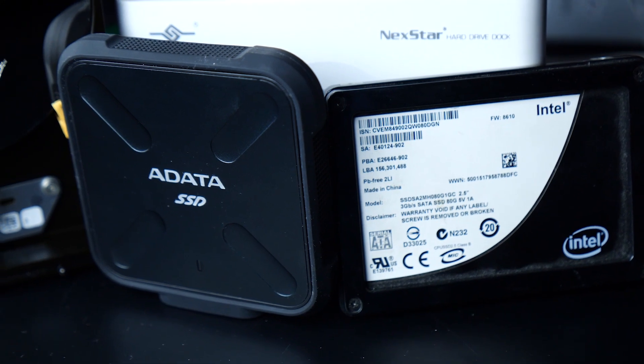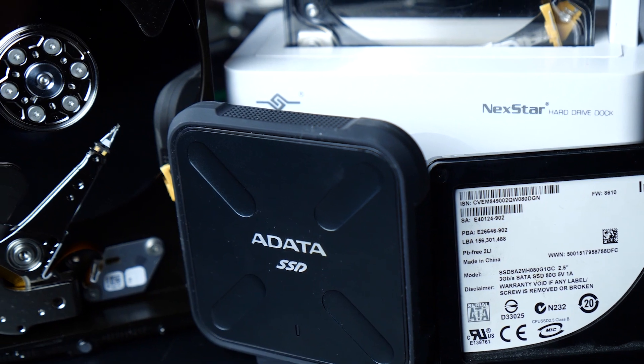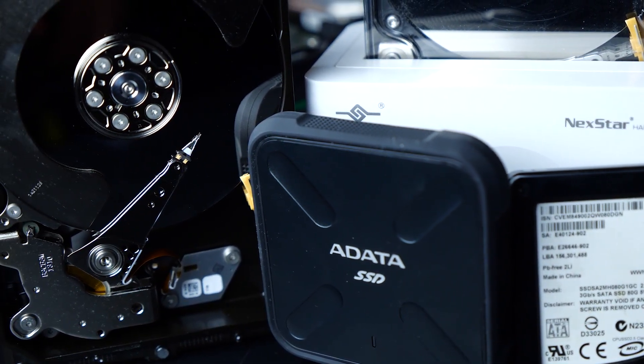Speaking of speed, it's pretty common knowledge that the hard drive is much slower than an SSD. This has to do with the mechanical parts that have to move, read, and write.